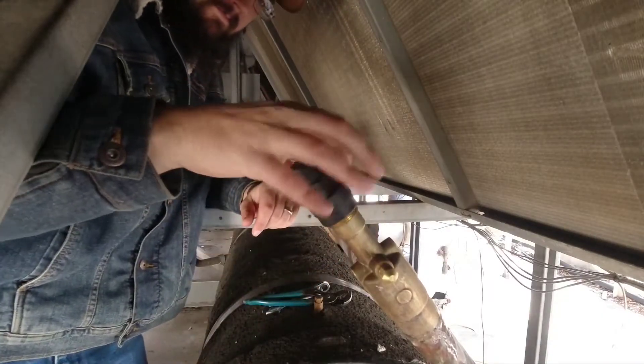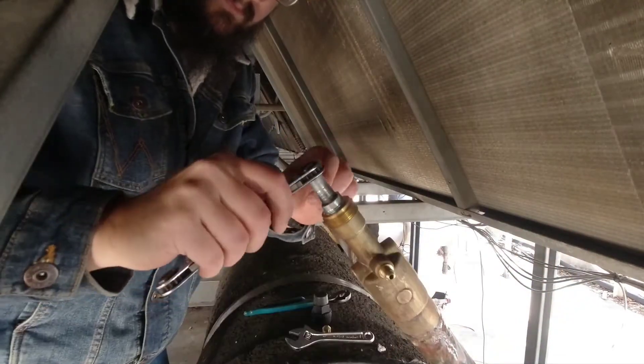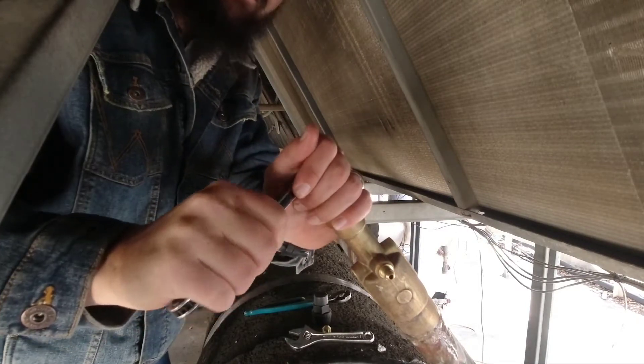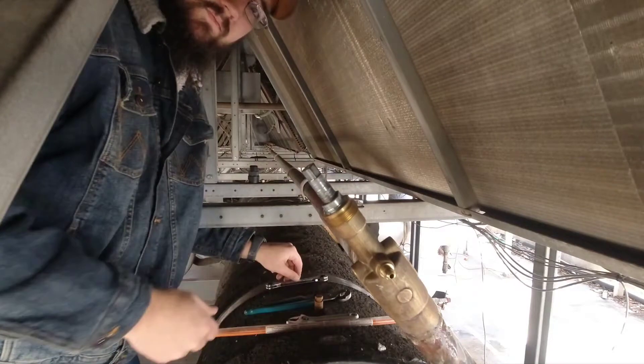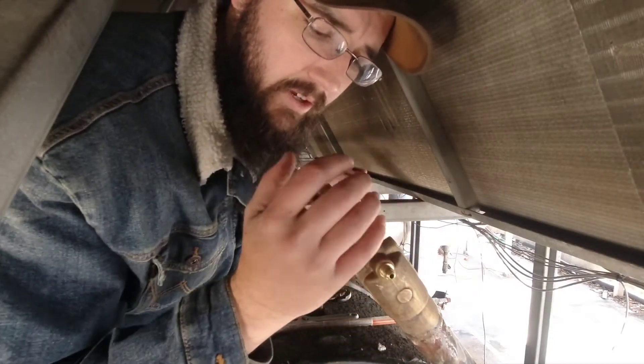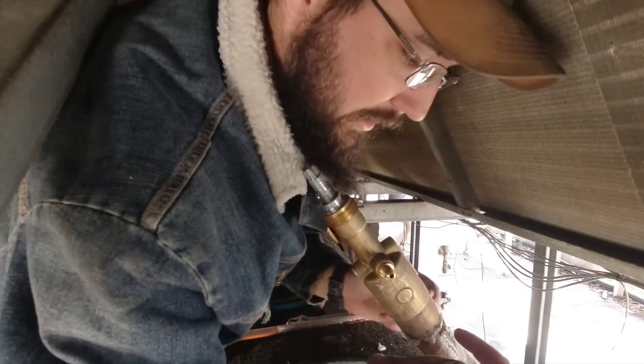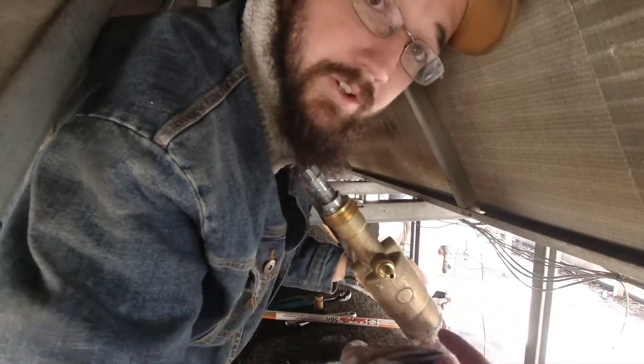Everything else we fixed is sealed, so this is all we're down to. Then we get the vacuum going, and I really need to get this back online today — it's going to be a tight day. We got the pressure bled down. I'm about to put a rag on this, leave this valve partially cracked, and all I need to do is come in and finish off the weld right here.